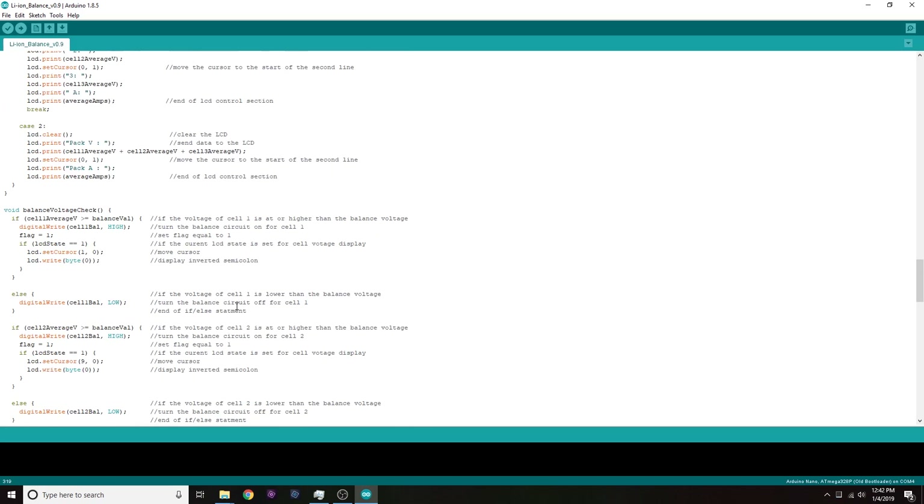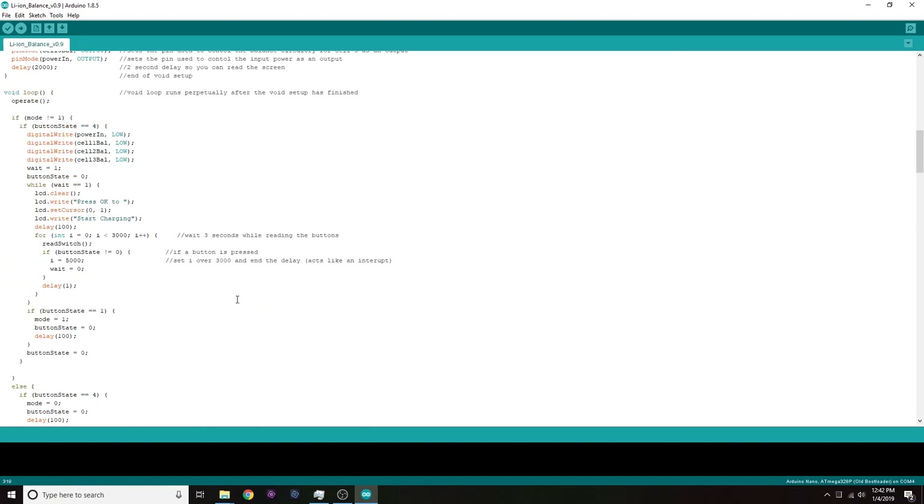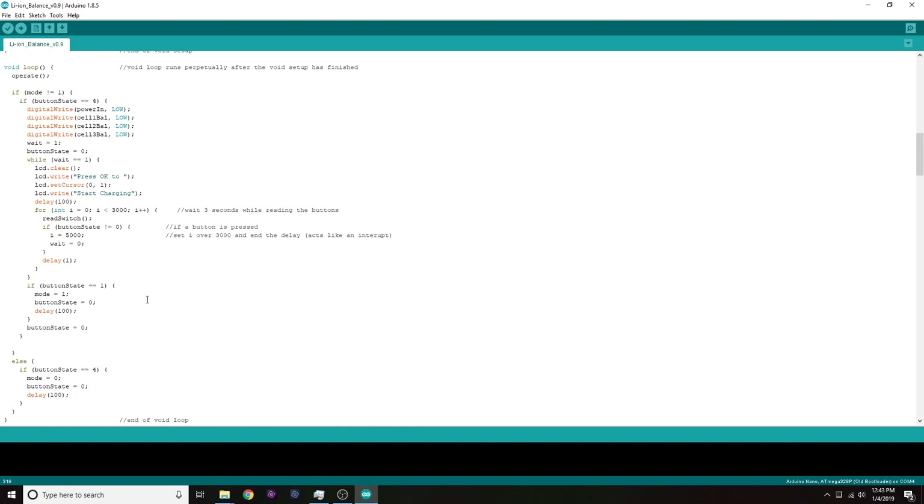Coming back up to the void loop where most of the changes happen — the first thing is: if mode does not equal one. Mode can only be zero or one right now. If mode equals one, we're already charging, so there's no point re-enabling it. If mode does equal one, it comes down to the else statement, which turns it back off. If button state equals four — the leftmost button — it sets mode back to zero, disabling charging, and resets the button state.